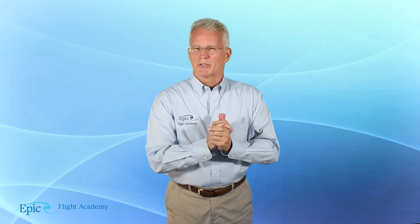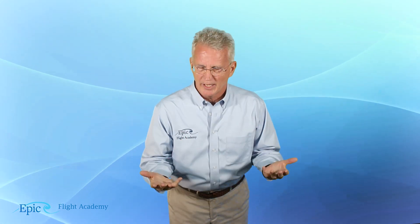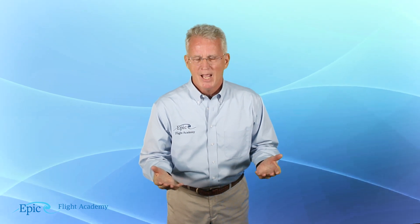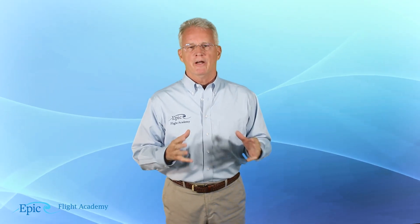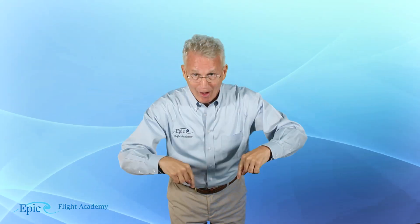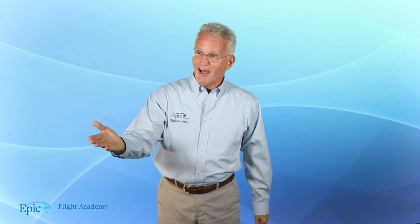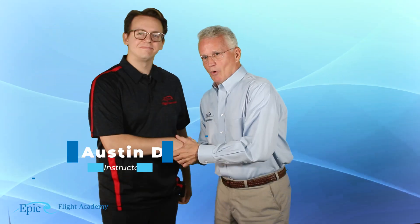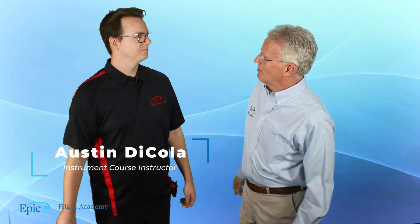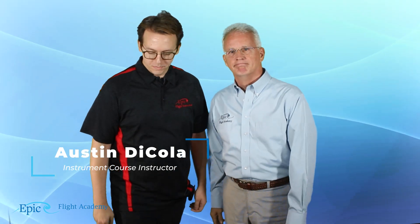Let's get back to some of this IFR cross-country pre-flight action. Today, folks, we are very honored to have with us the flight instructor at EPIC Flight Academy who authored the slides in this course — Mr. Austin Dicola. It's a pleasure, Mike. Hey, Austin, welcome aboard. Can you talk to us a little bit more about IFR pre-flight action and planning? Absolutely, Mike. Thanks.